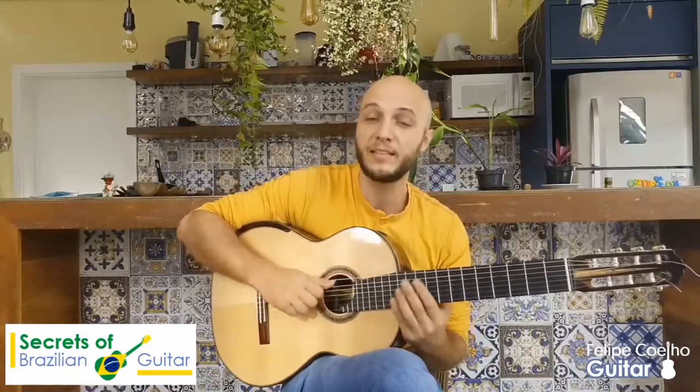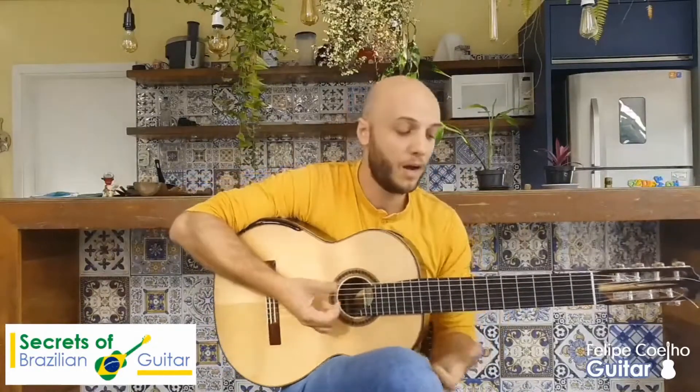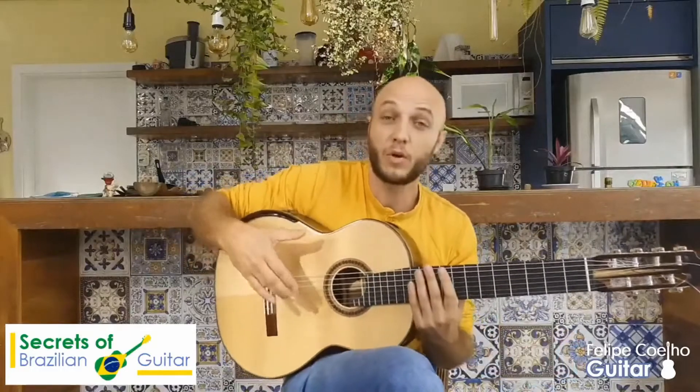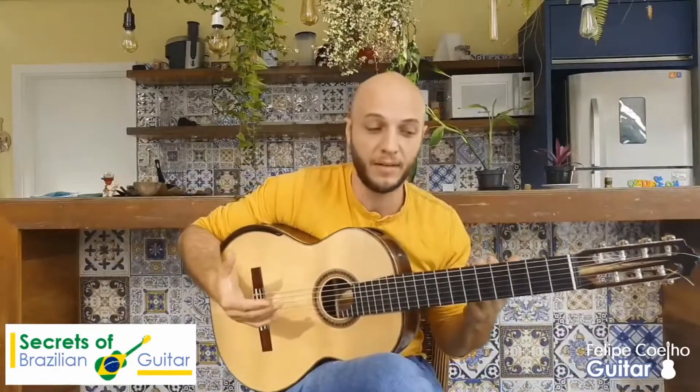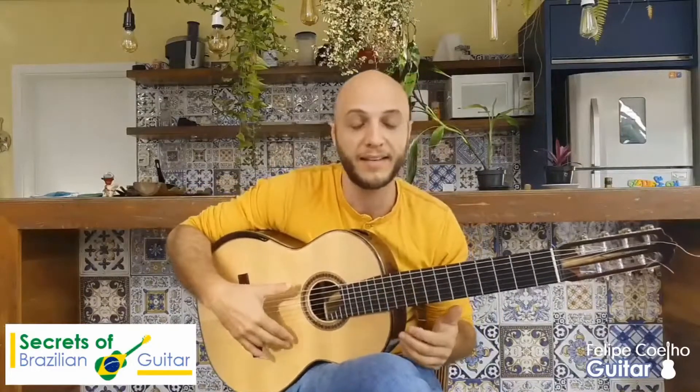Very percussive techniques such as hitting the strings like this, slapping, muffling, or for example the golpes, which come — in my knowledge — from the flamenco guitar. But you can just explore, and that's one of the things about Brazilian guitar: it's about exploration.